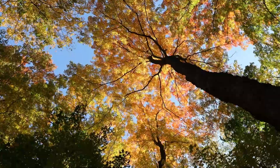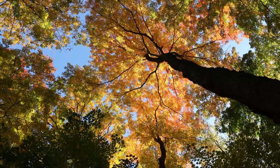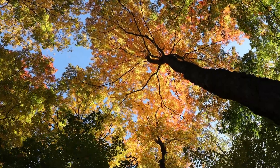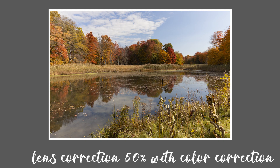One downside I wasn't aware of at the time is that because I'm using the EF-S lens with the adapter on the R, which is a full frame camera, you can't use the slow motion options — they're all grayed out because it would have a big black border around the cropped area. Here is an image straight out of camera, unedited, so you can see any distortion. It's really not that bad. There is an option for lens correction in Lightroom — at 100% it removes the vignetting, and at 50% correction combined with normal color correction it looks great. Honestly the distortion doesn't bother me at all.